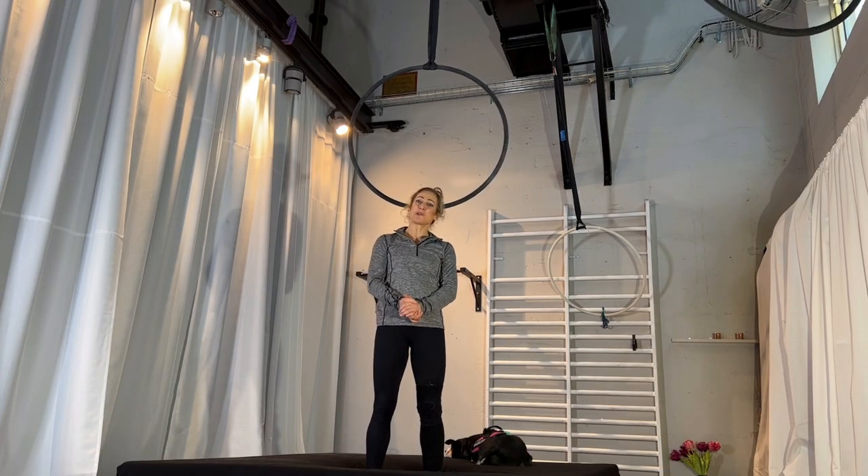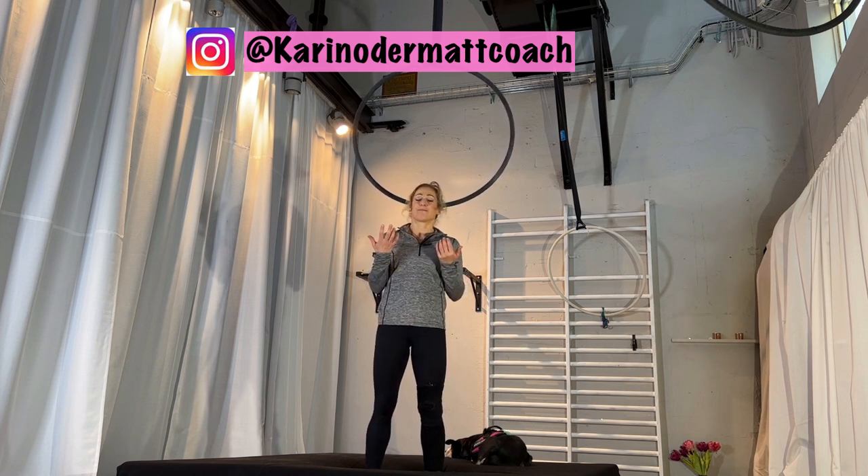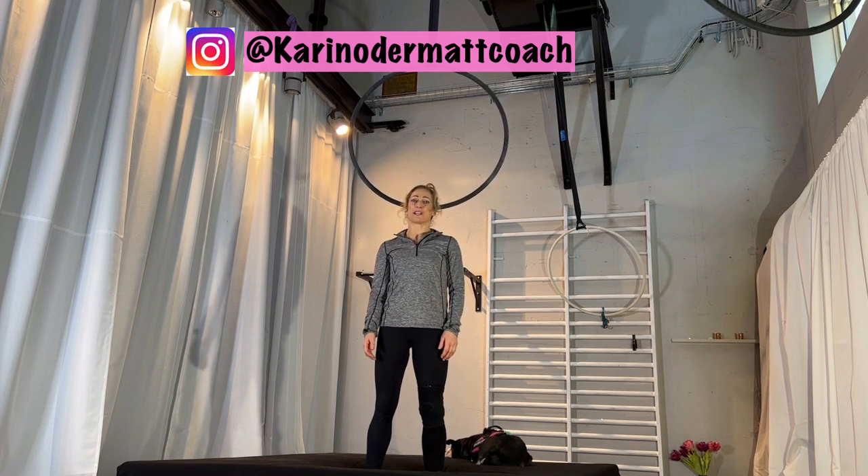I hope to see you try it — tag me if you do! You can find me on Instagram at karin_odermatt_coach. Thank you so much for being here, thank you for watching, and see you next Wednesday for a new tutorial.